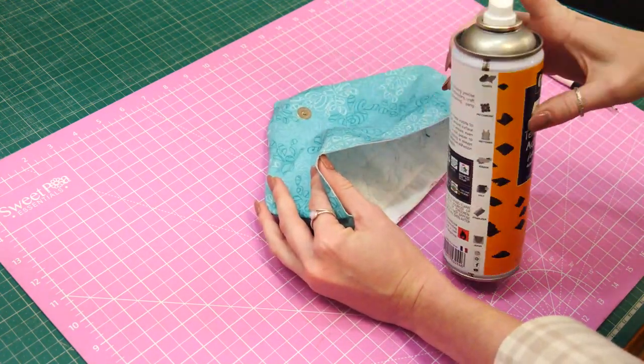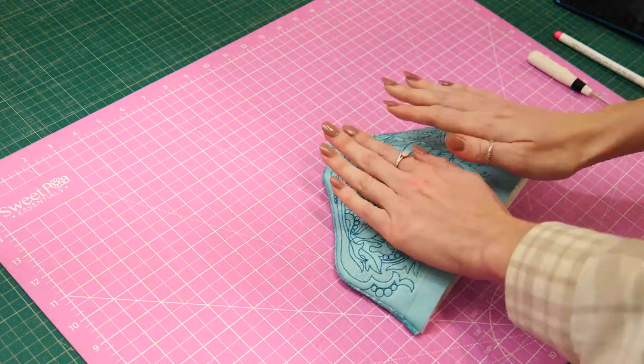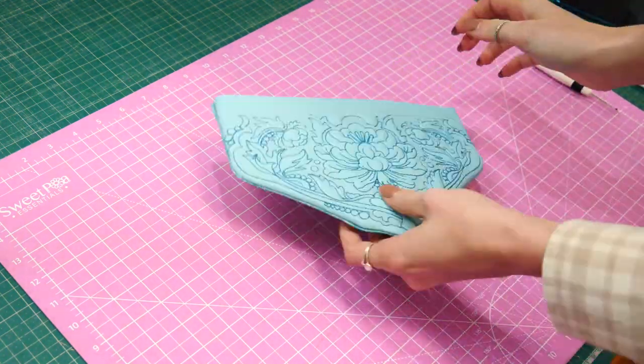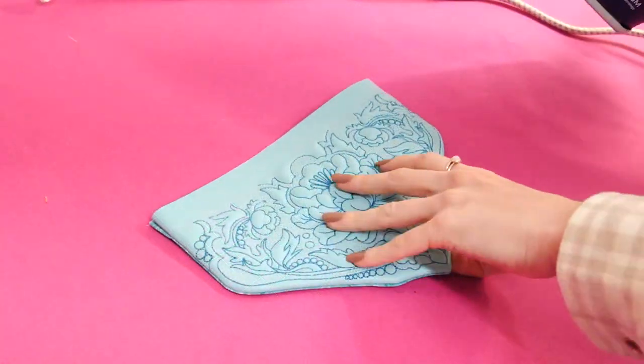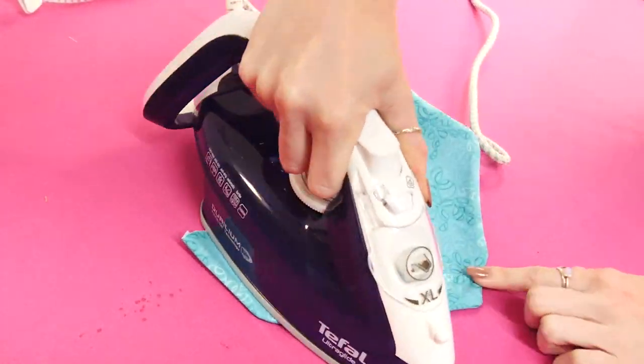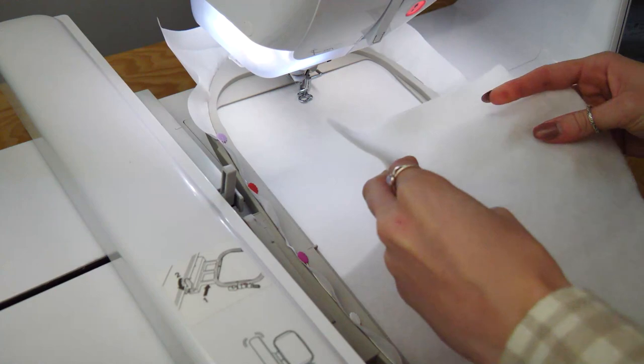With a bit of spray baste, just spray inside the cavity. And once you're happy with the edges and the placement, flip it over to the fabric side and give it a little press. Right, there's our flap.